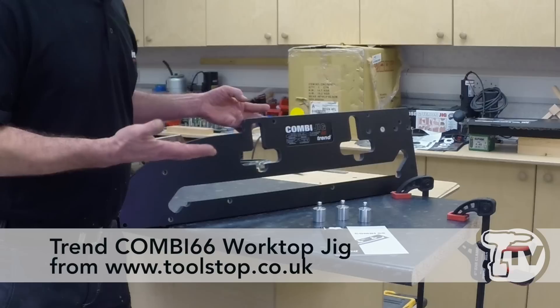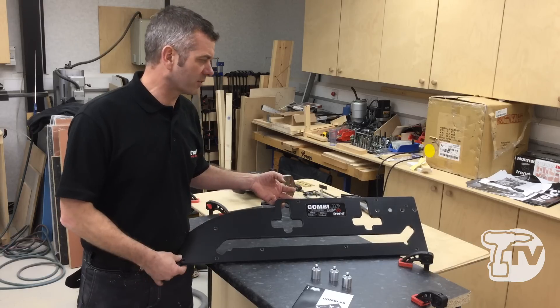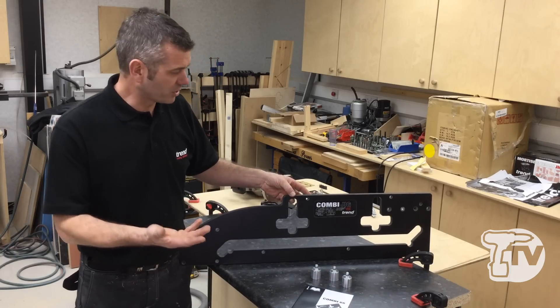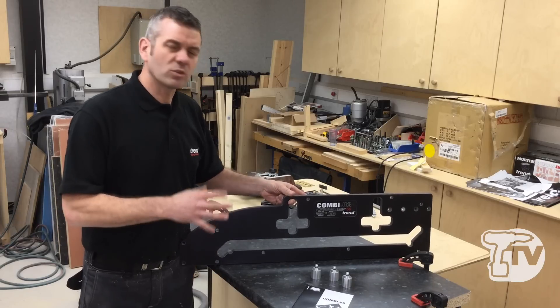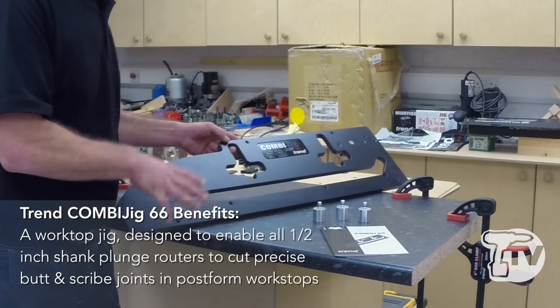Here we have the Trend Combi 66 jig. It's the smaller brother to the big 1002 — not as many features and in some ways not quite so intuitive. It's not color-coded, however it is small and compact.